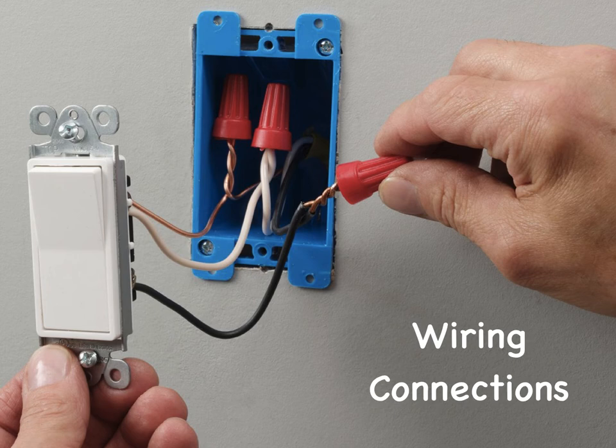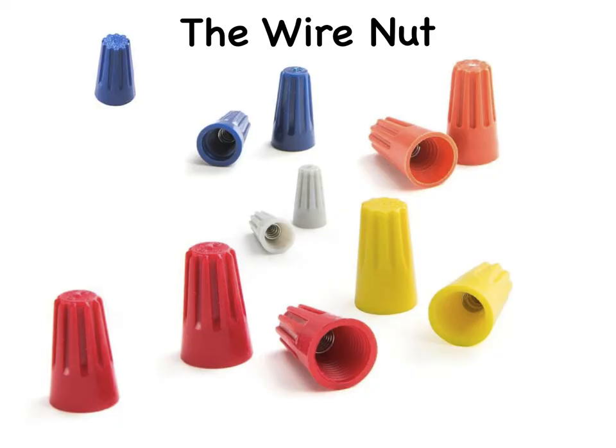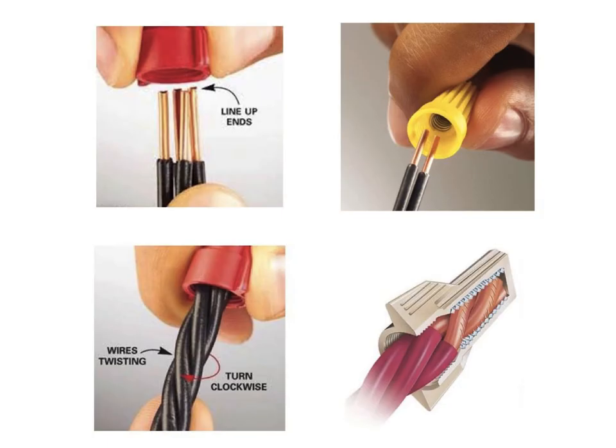Any home handyman who has undertaken any electrical work has used wire nuts. A wire nut is a device that aids in the connection of a group of electrical wires — it not only holds the joint secure, but provides insulation for the mechanical wire joint. It should be noted that wire nuts is a trademark of Ideal Industries, but like Kleenex, it has become the primary identification for the product. Making tight electrical connections is critical to a safe wiring job. If wires come loose, you could get arcing and overheating, which could lead to a fire.